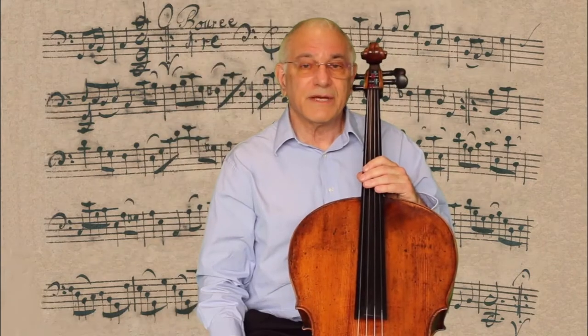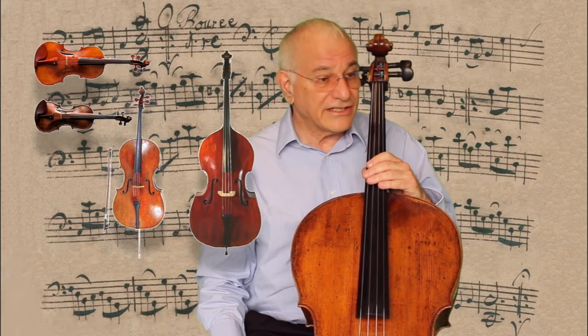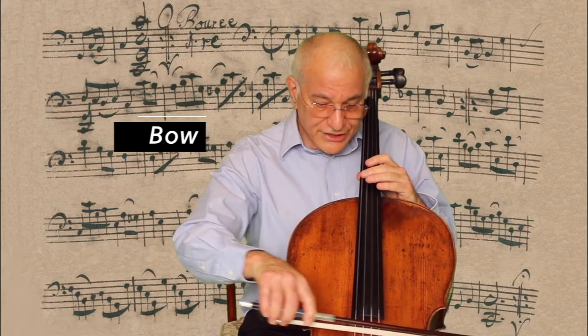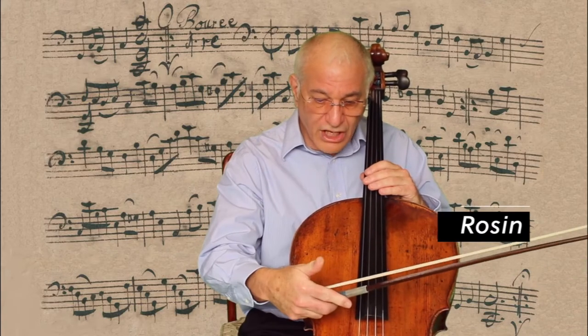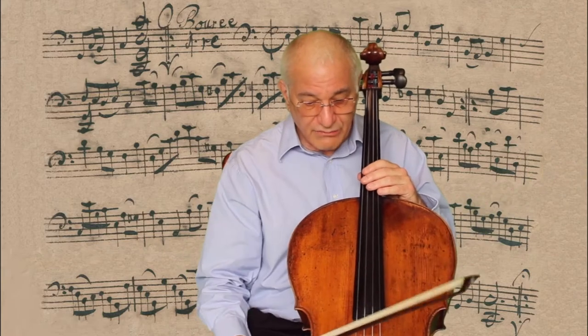The cello is a member of the string family of instruments, and more specifically, a member of the violin family. Strings are distinguished because we use a bow to draw across the strings in order to make a sound. The strings vibrate because we put rosin on the hair of the bow, and that creates friction and sets the string into vibration.